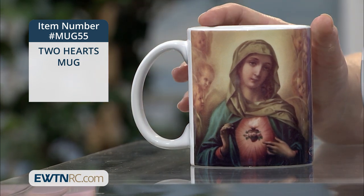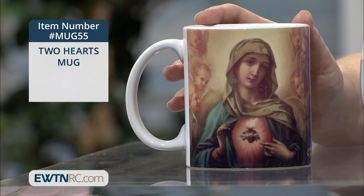You'll be comforted from those warm sips of coffee, but even more from being reminded of the love of the two hearts of Jesus and Mary for you.